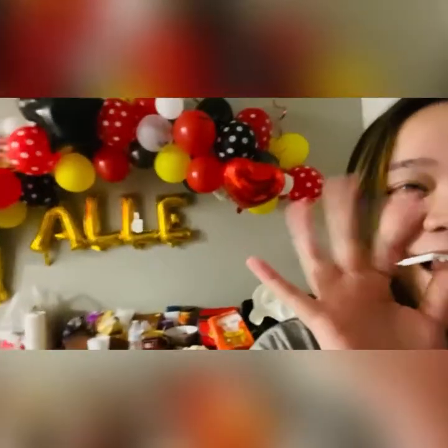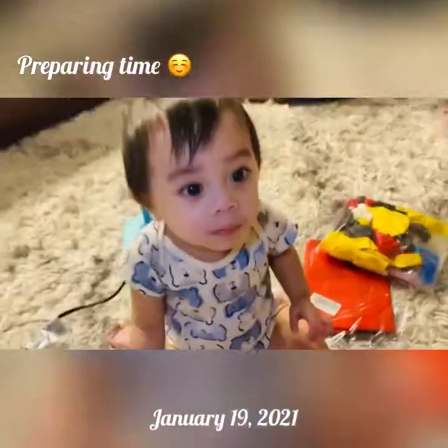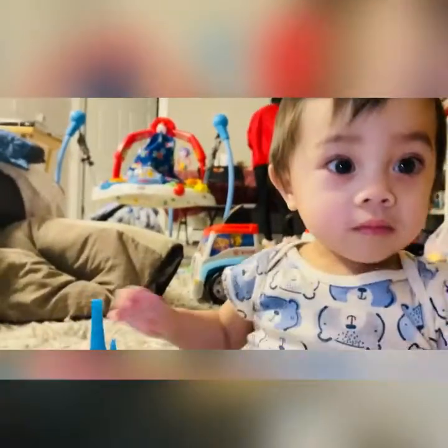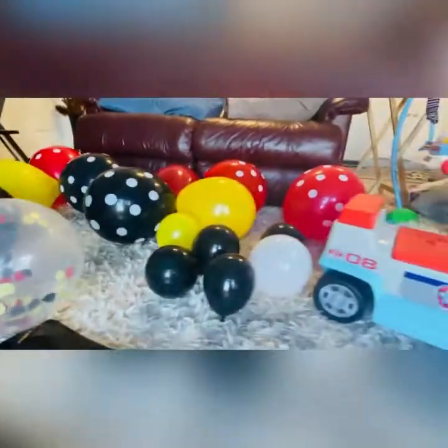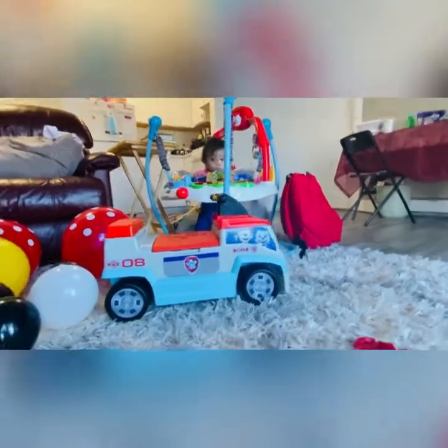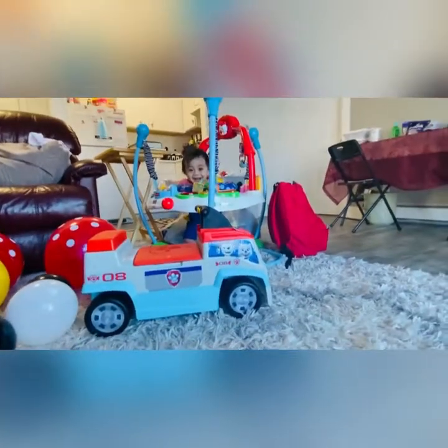Hi birthday boy! Are you turning one year old? Hi everyone, for this video I will be showing you what we got for the package that I ordered online on Amazon. Hi baby, it's your birthday! Happy birthday!